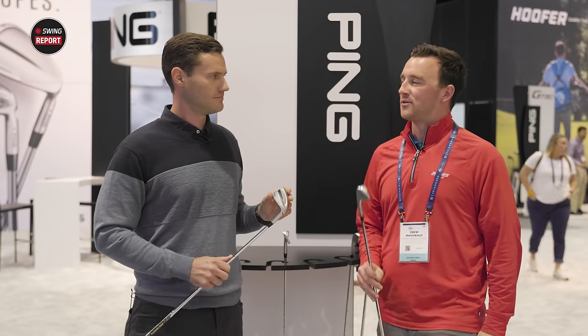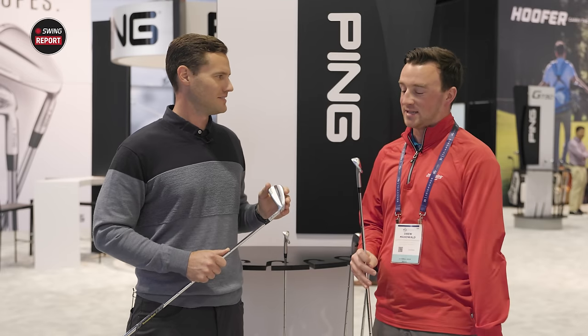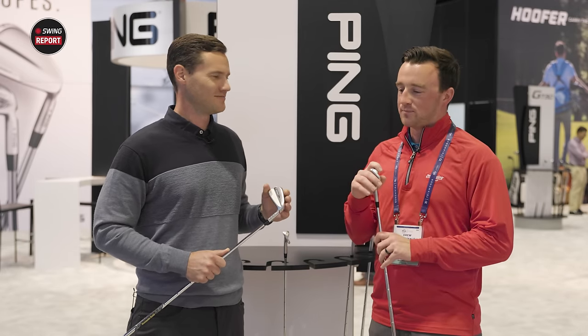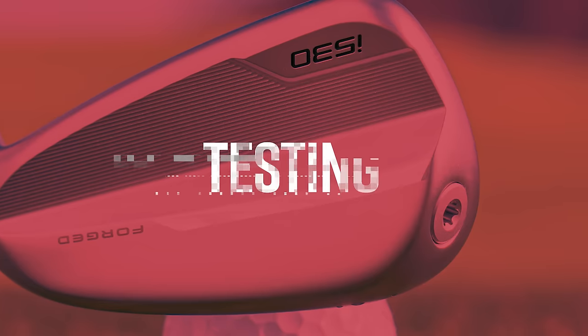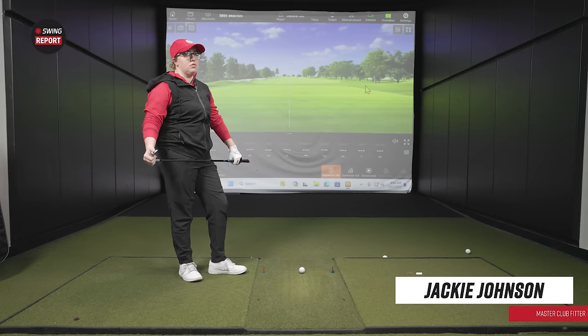So the PING i530 iron is going to be an awesome option for golfers in 2024 and beyond. Travis, thank you for the time today — we're going to do some testing on these now, really excited about it. All right golfers, we are now back in the bay here at Second Swing in the Tour Van at Minnetonka with Jackie Johnson. Jackie has been on the YouTube channel several times in the past, and today we're back with the i530 irons. Jackie, I know you've been fitting this one already — your first impressions through fitting the last couple of weeks, what you've liked most out of the i530?